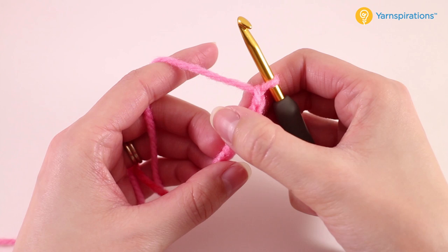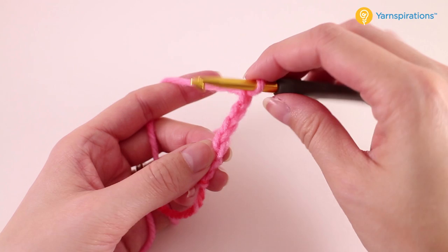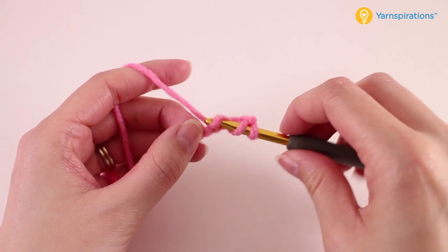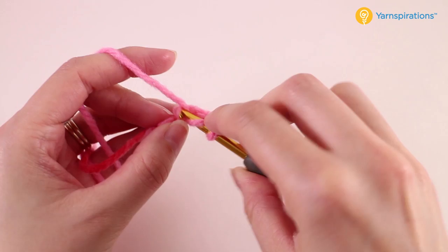I personally prefer to work in the back bump of the chain — when I flip it over you can see just that little bump there. I think it creates a neater edging. It also makes it a little bit easier to sew these together later on, but if you're finding it difficult to work in that back loop then feel free to just work in the side loop. So you'll make a double crochet into that fourth chain from the hook, and now you have two remaining chains. We're going to go ahead and double crochet in each of those as well.